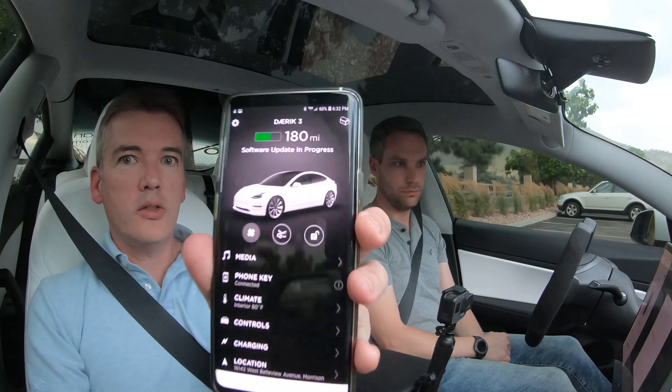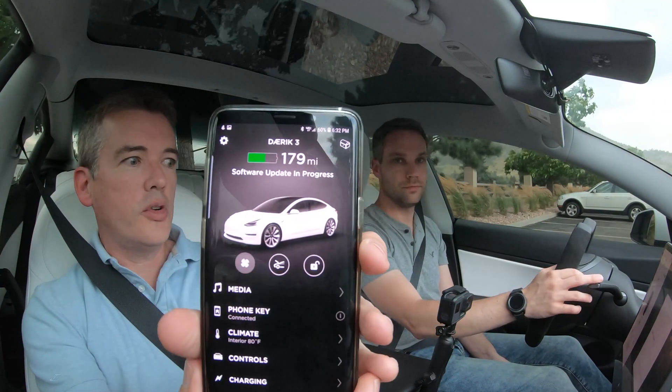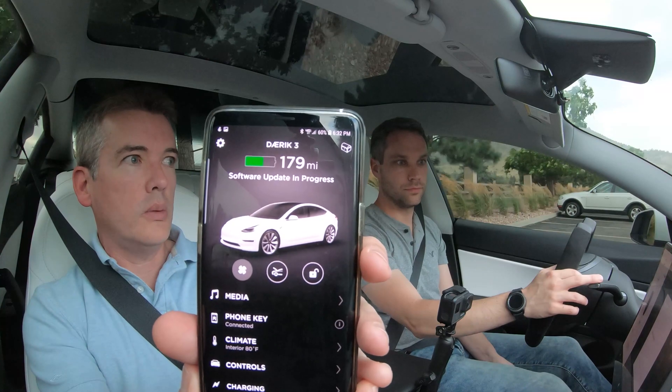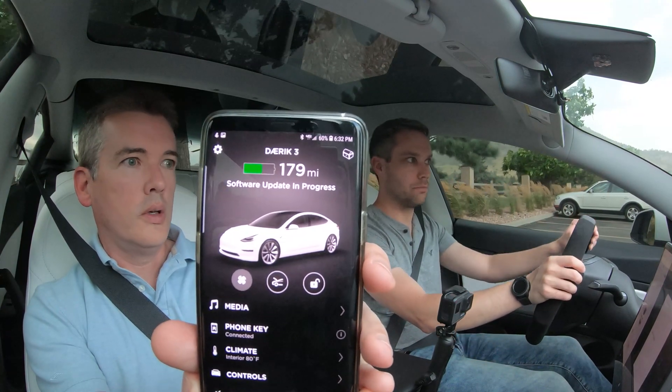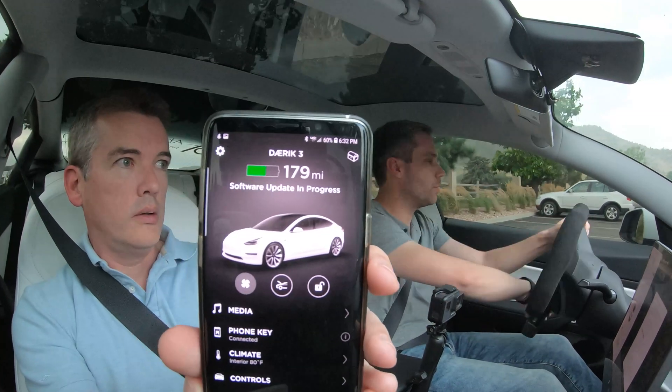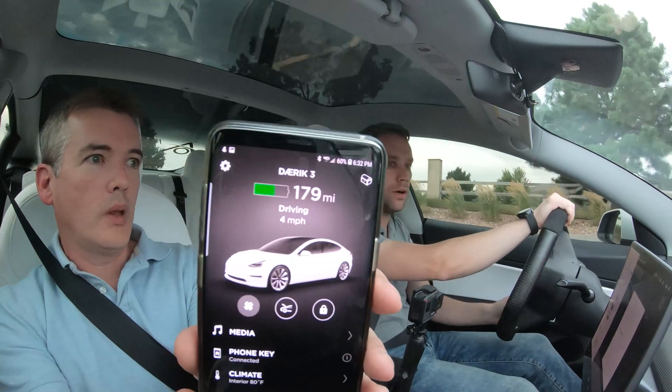Software update in progress, and once we start driving it will go away. We're not going to touch the screen this time, because I don't know if that messed it up or not. It's been about five minutes so far.